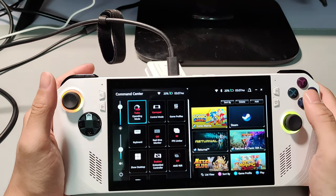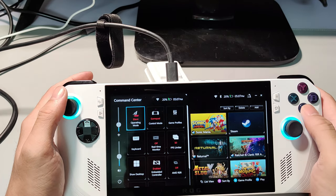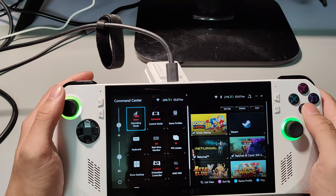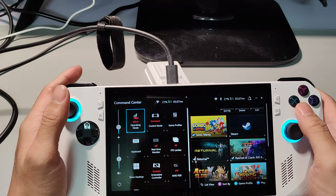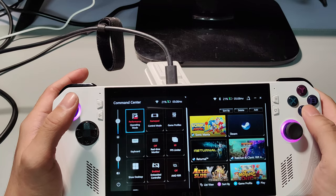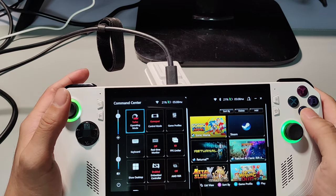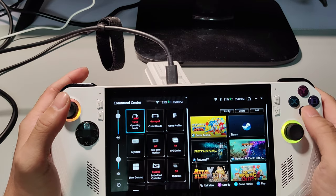This is the Command Center. When you're fully plugged in to the power adapter, the device will run in turbo operating mode. You can also set it to silent mode when you're out and about without the charger, or choose performance mode at 15 watts or turbo at 30 watts.